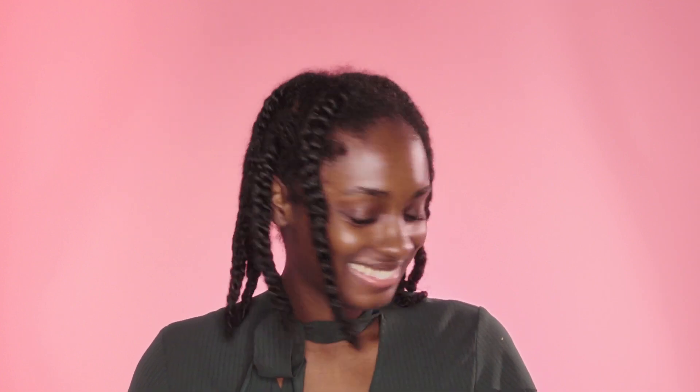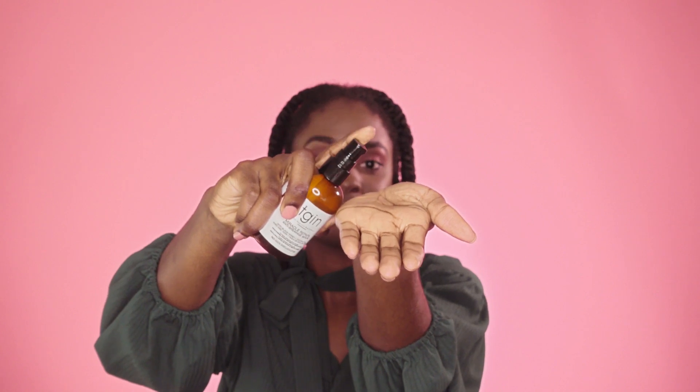I'm going to be starting with 3-day-old braids. This is going to help us achieve the best texture in our look and help us achieve a voluminous bun. So the first step we're going to do to achieve our jumbo fan bun is to take our braids down.